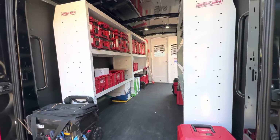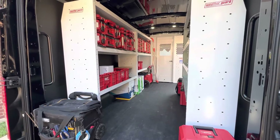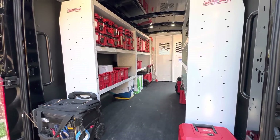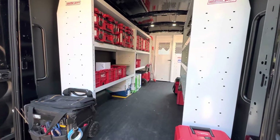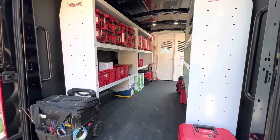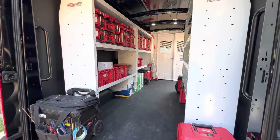I called around to several websites that sell this stuff, even local places in Houston that sell and install — nobody called me back. I don't know what it is with that industry. I realized it would probably be cheaper if I could do it on my own, and eventually got somebody to talk to me about it in more detail.